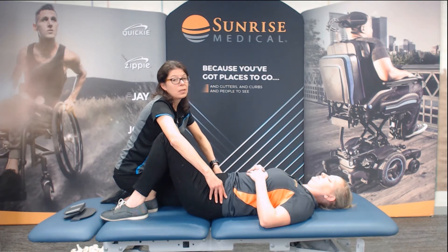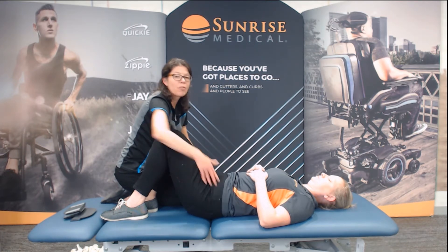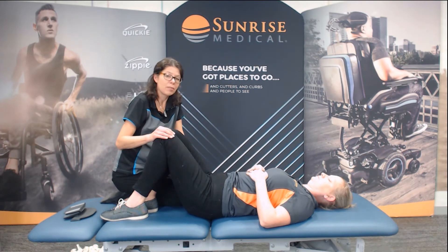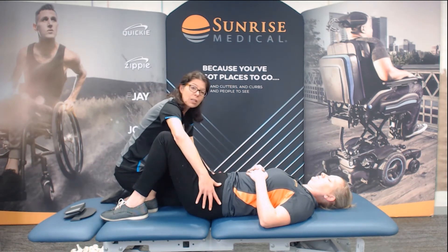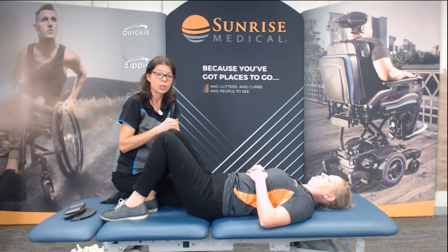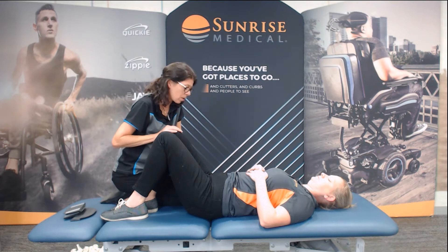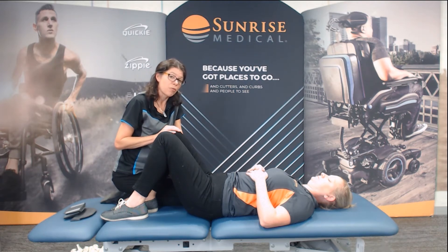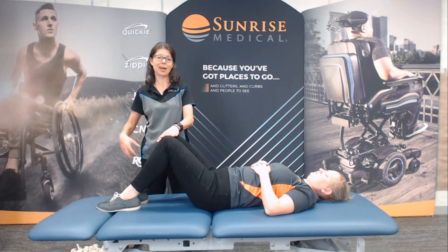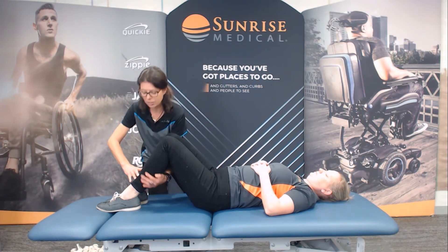Next, we want to look at her range of motion over that pelvic position. Here we're able to get a really neutral pelvis. But if we weren't, we would do the range in that pelvic position that she could attain and maintain. One other strategy if you're a smaller therapist or you have a larger client: you can sometimes rest their legs on your legs. I'll just pick up both legs and put my leg underneath — her legs are supported, but I still have access to moving that pelvis.